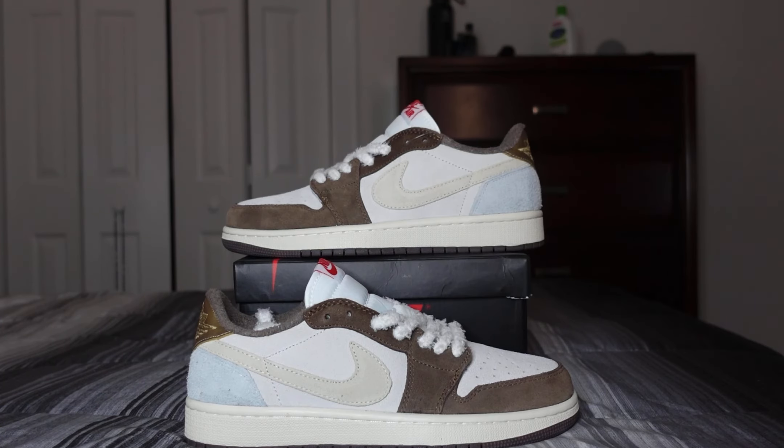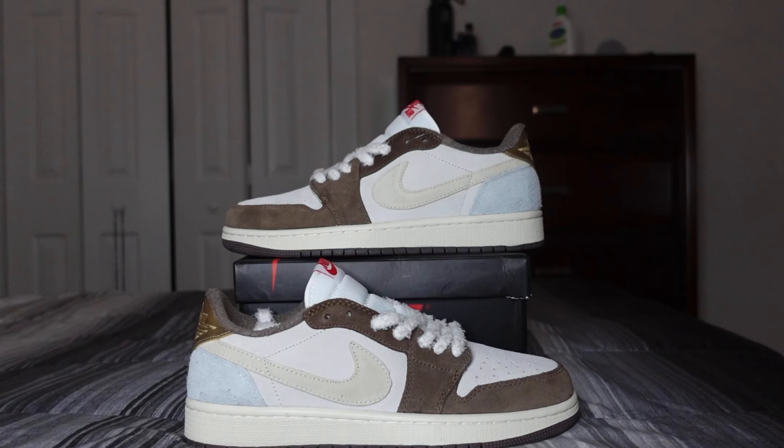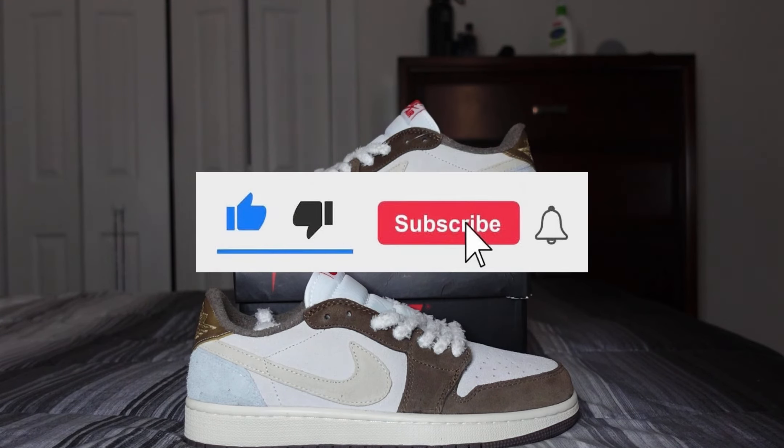What's good everybody, welcome back to the channel. Today we have another shoe review — we're going to be reviewing the Air Jordan 1 Low Year of the Rabbit. These are from our good friends Shoe Pop. Full details on where to cop, information, and discount codes will be on our Instagram, so I highly suggest you guys follow us there. If you're new to the channel or returning and haven't already, go ahead and drop a like, comment, and subscribe.